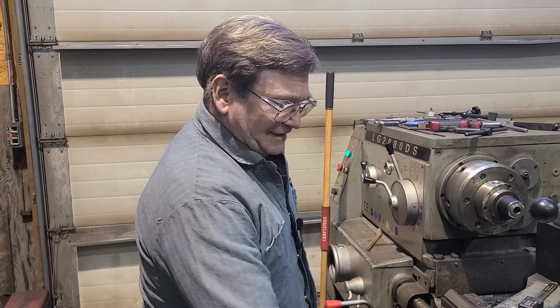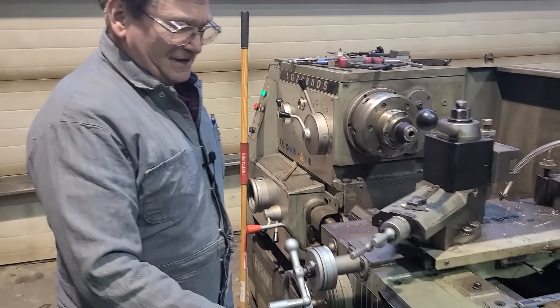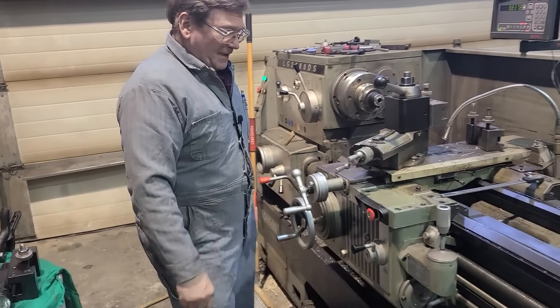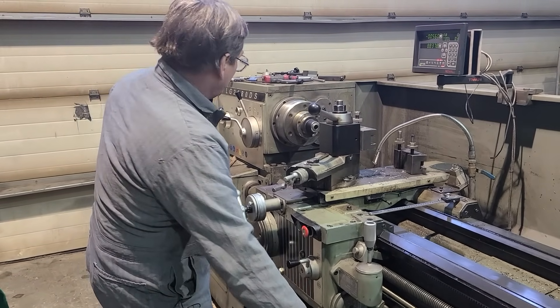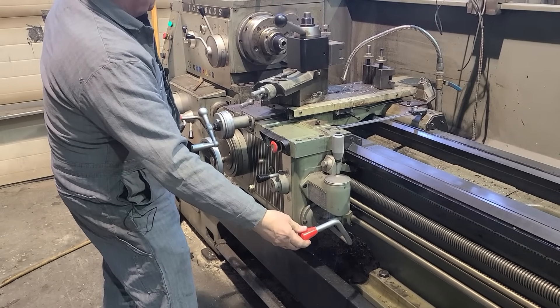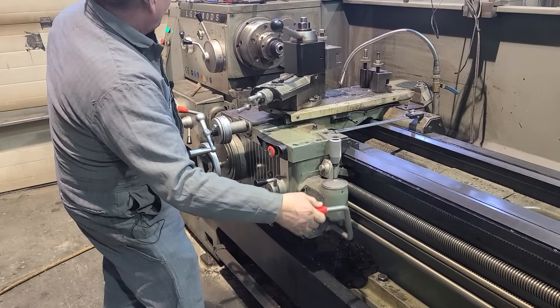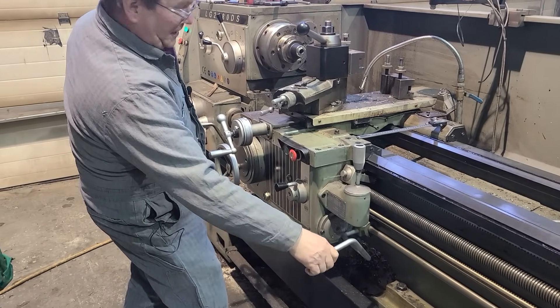We were running one of our lathes the other day, and somebody mentioned something about it — they were surprised that it had a clutch, that you could start the machine up. The clutches do slip a little bit sometimes, like this one. You can give it a little bit, pull a little bit the other way. You can position it with the clutch.